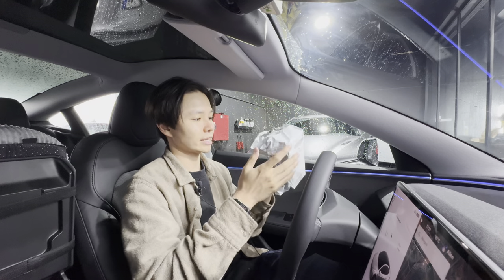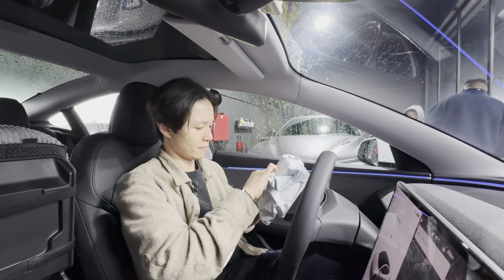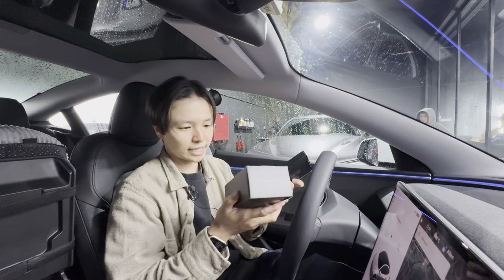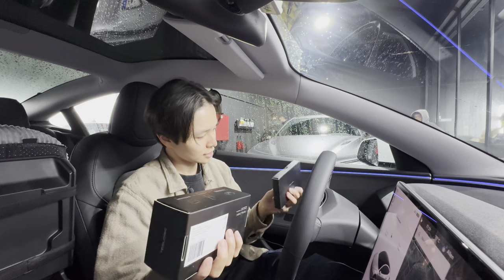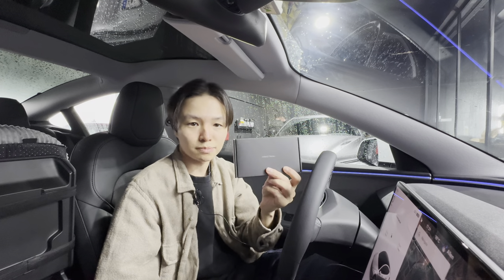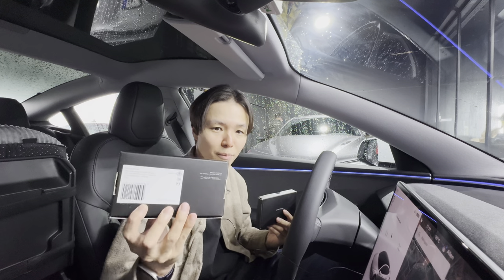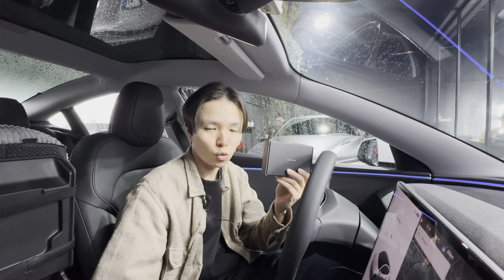We've now arrived at the workshop and I'm going to open the package. Teslogic has sent me two pieces — this is the wireless MagSafe charger. There's an option where it just comes without the MagSafe charger, but the MagSafe charger is quite convenient.